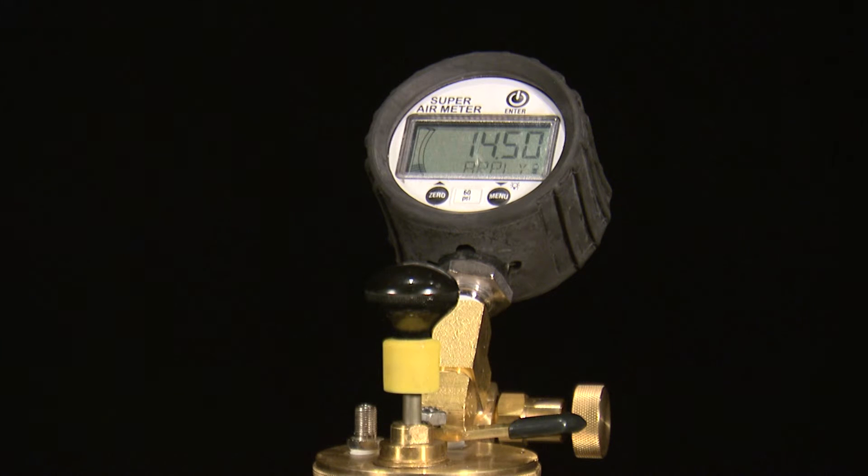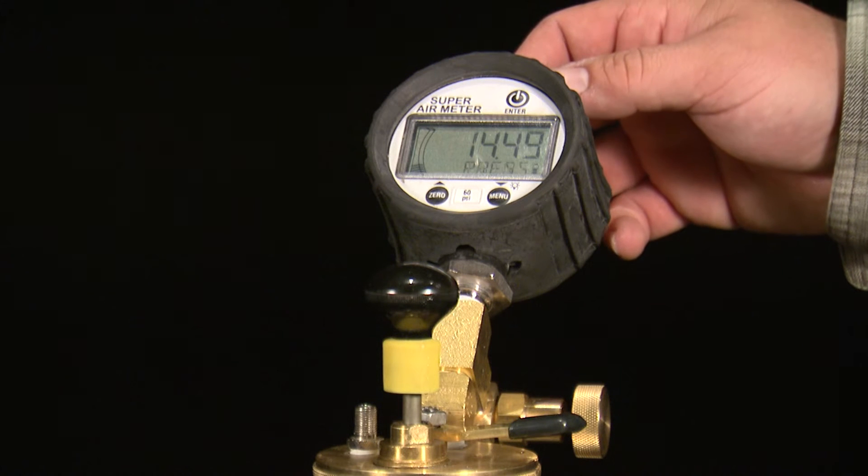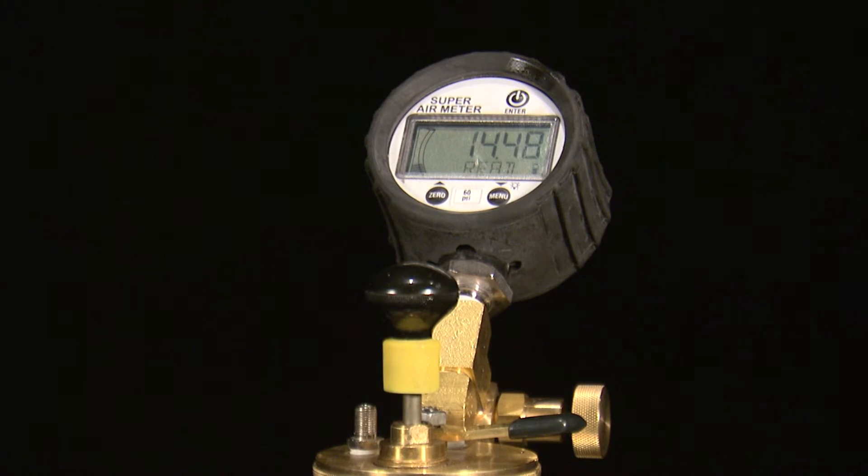Use the pump or CAPE to pressurize the top chamber to 14.5 PSI and press the enter button. The gauge will then check that the meter is pressurized to the correct pressure and display OK, too low, or too high.